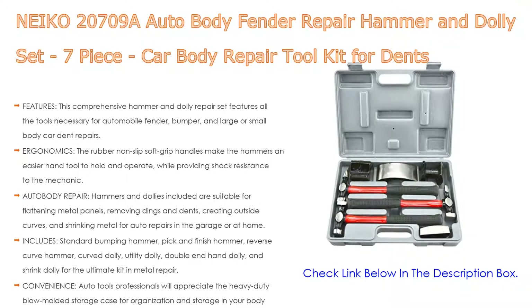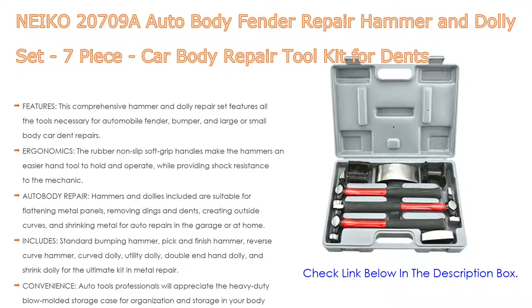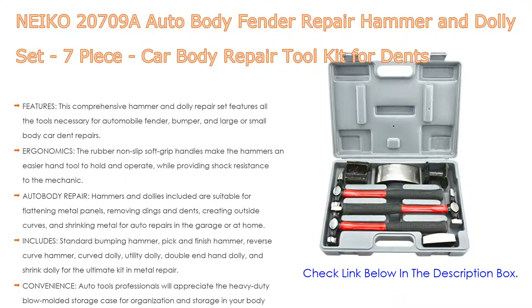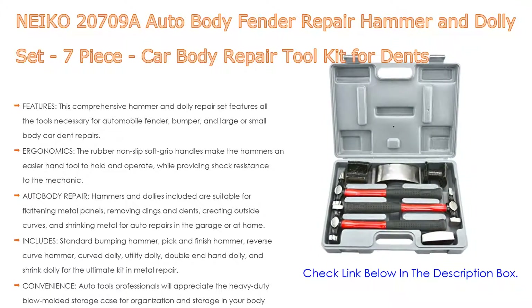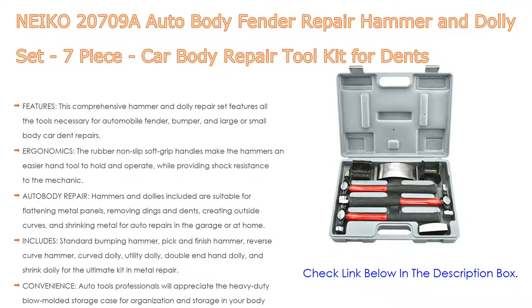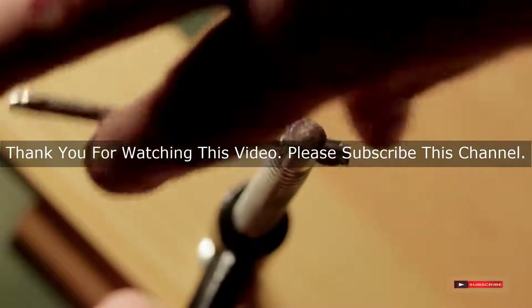The auto body repair hammers and dollies are suitable for flattening metal panels, removing dings and dents, creating outside curves, and shrinking metal for auto repairs in the garage or at home. The kit includes a standard bumping hammer, pick and finish hammer, reverse curve hammer, curve dolly, utility dolly, double end hand dolly, and shrink dolly. Professionals will appreciate the heavy-duty blow-molded storage case for organization and storage in your body shop.